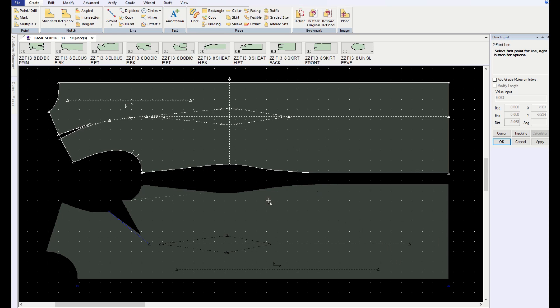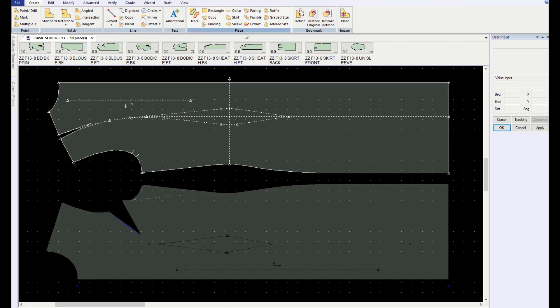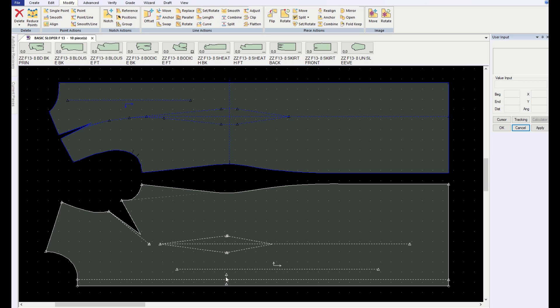I have the pattern arranged so I've got my front side seam next to my back side seam, so I can see how the design lines are going to relate to each other. I have that offset line, so right here is my center front and this is my fold line — so this is where the button is going to be placed, right here.